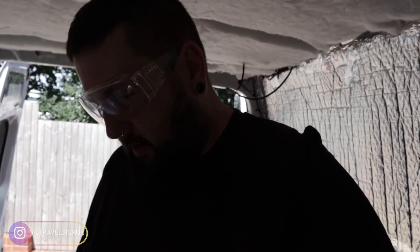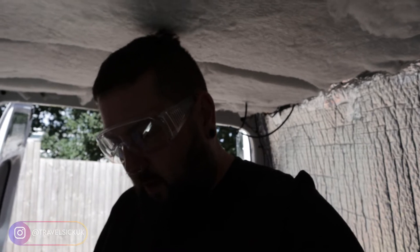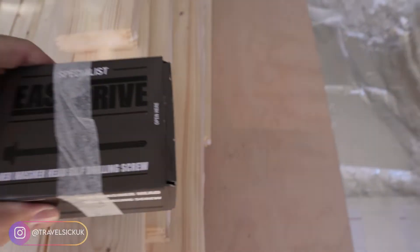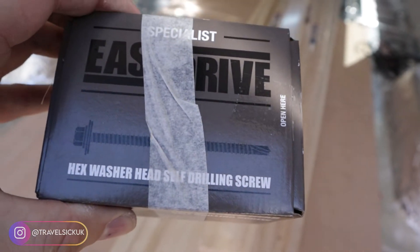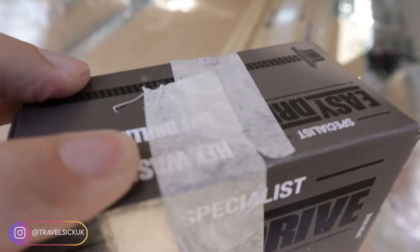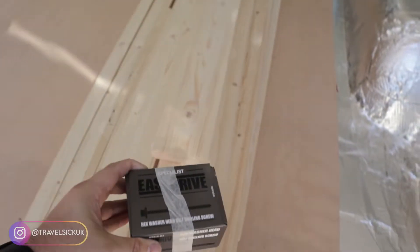So if my math is correct, we need to countersink these screws at 2760 and 8705. Let's give it a go. So these are the screws we bought — basically if you look at the end they've got like a drill bit on them to help drill into the metal. I do need to countersink them to get the hex nut into the wood so it's flush. But these are supposed to be really good, so I'll give it a go.